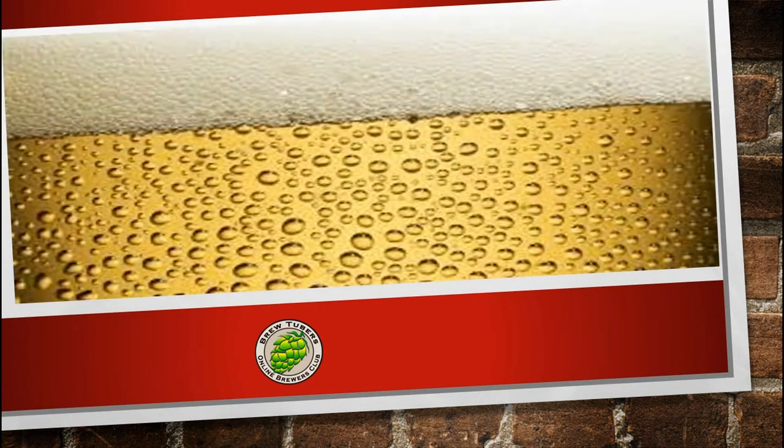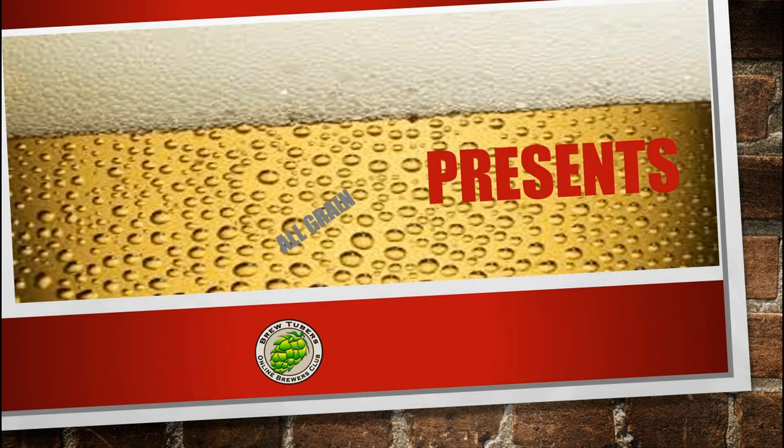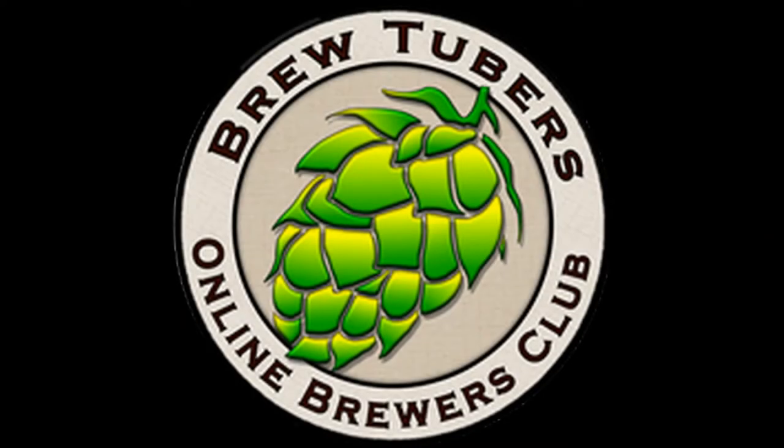Cheers everybody, main brew guy. This video today is basically a video on how to make wine. It's using a wine kit though, so it's very basic. So let's go get started.